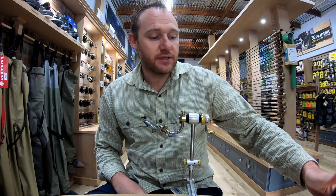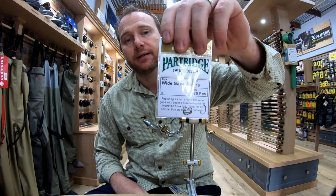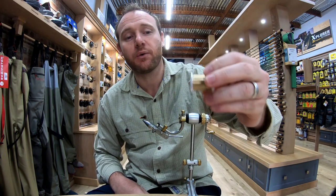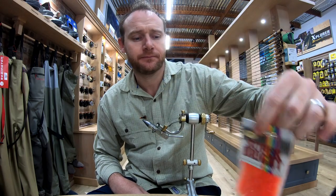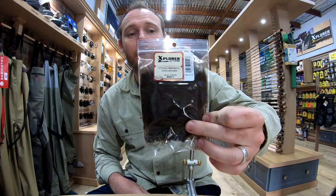I'll go through the ingredients first. We're going to be tying on the Partridge wide gape jig hooks in number 16, some ultra wire extra small in gold, a hot spot of some kind — we're going to be using the Wapsi Super Bright in fluoro fire orange — and the Wapsi strung marabou in dark brown.